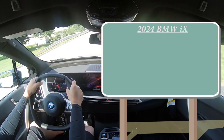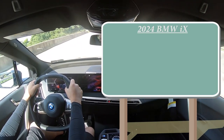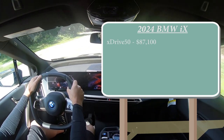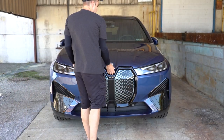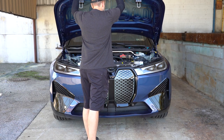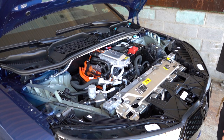Let's start with pricing. There will be a couple of different configurations for the 2024 iX. First one being the xDrive50, which is the one we're in today, starting at $87,100, and then there is the M60 for $111,500. Both configurations are powered by dual electric motors.